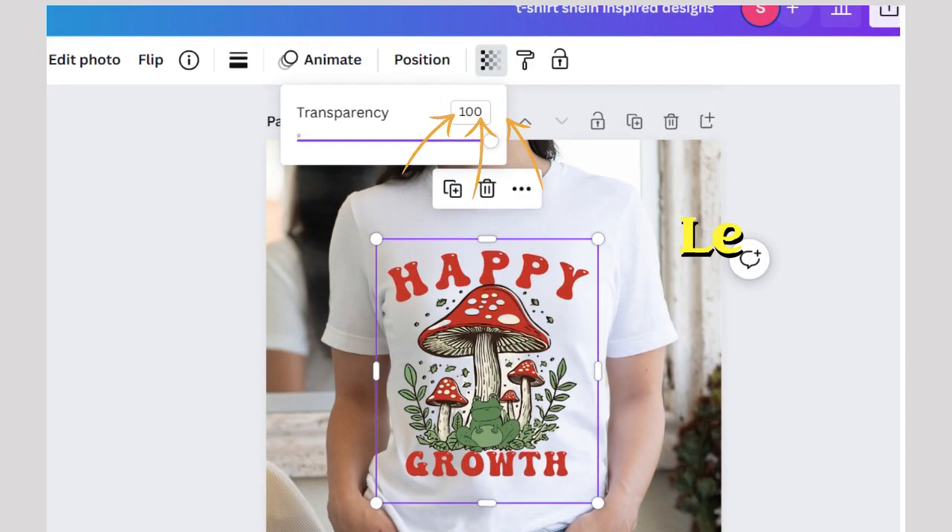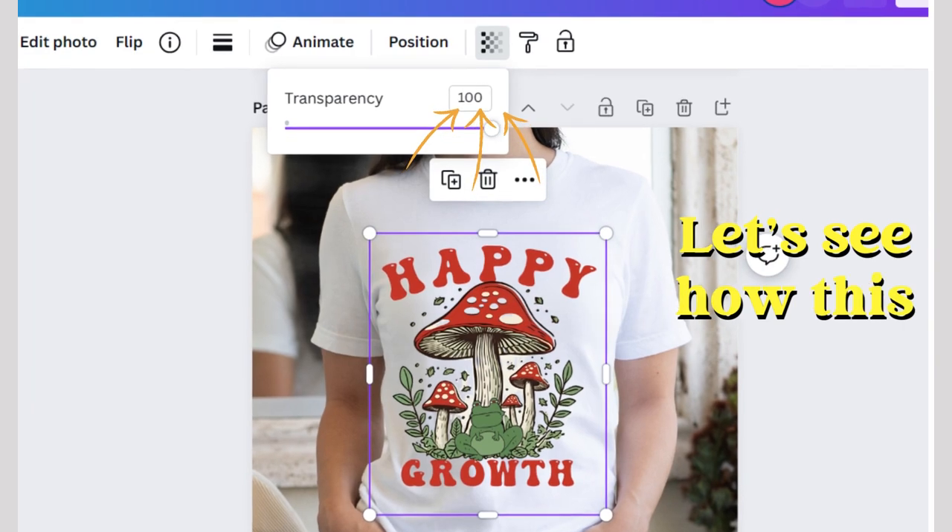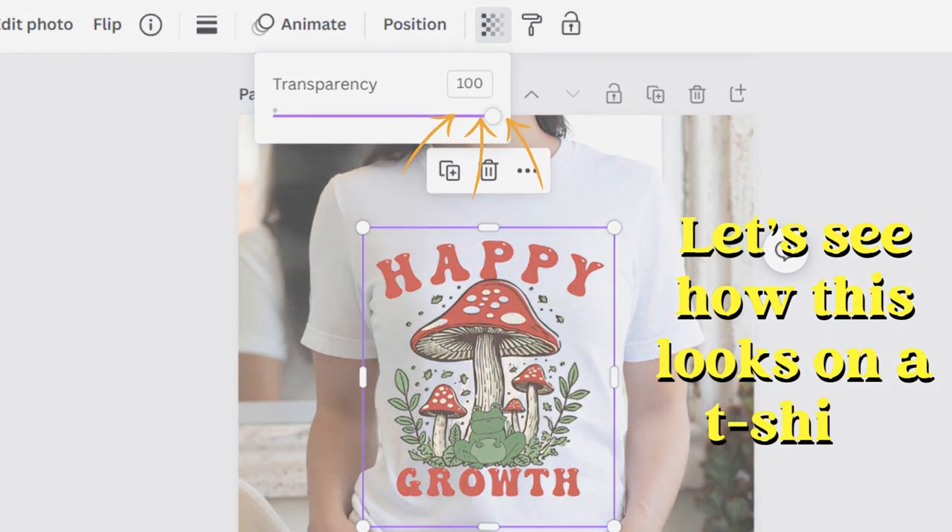Step 6: Lock-up magic. Last but not least, let's see how this bad boy looks on a t-shirt. Reduce that transparency and voila.